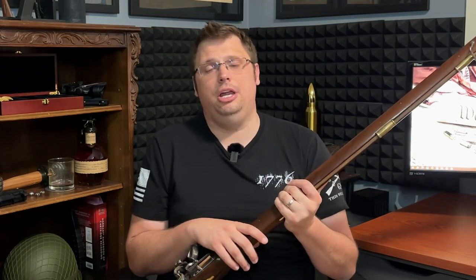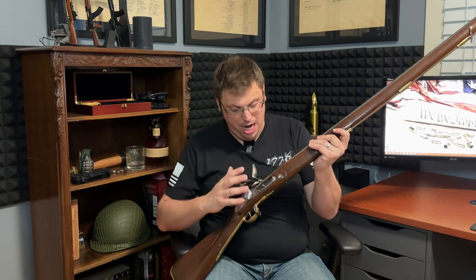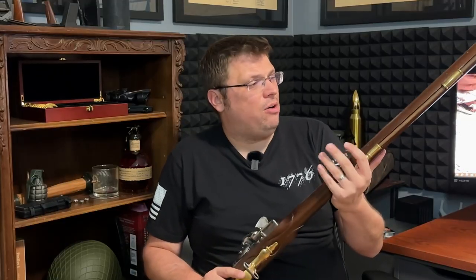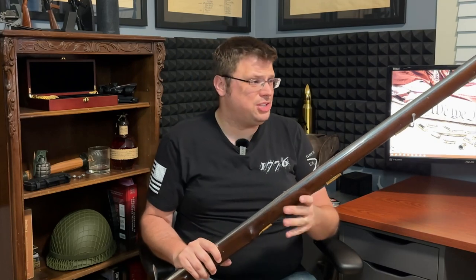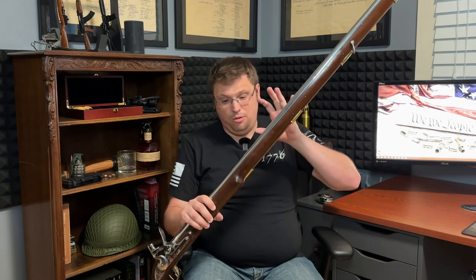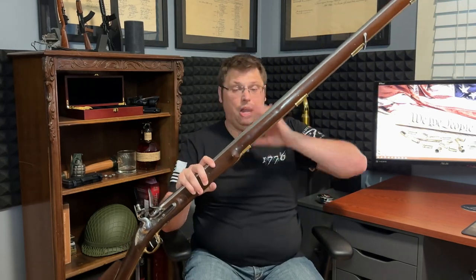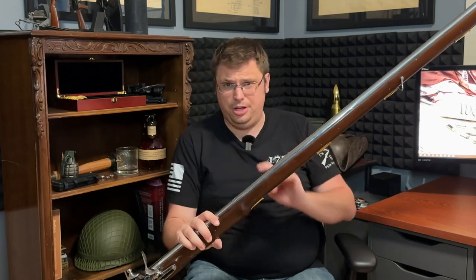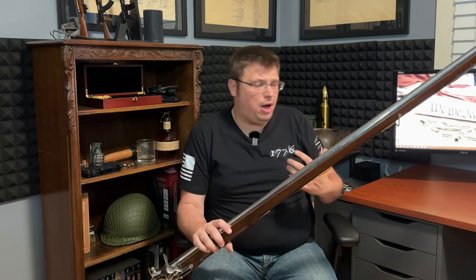No wonder King George wanted these things confiscated from the colonists. Gun confiscations. This being a reproduction — a handcrafted, American-made reproduction — it only costs about $700. If you've ever done any research on getting a hold of an authentic 18th century musket, they're very expensive. We're talking tens of thousands of dollars for a good functioning one. I was ecstatic when I found a good reproduction company for authentic handcrafted Brown Bess and other muskets.